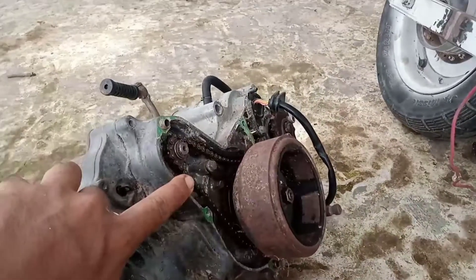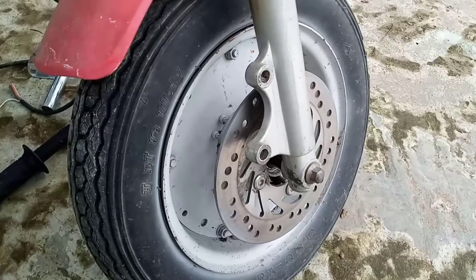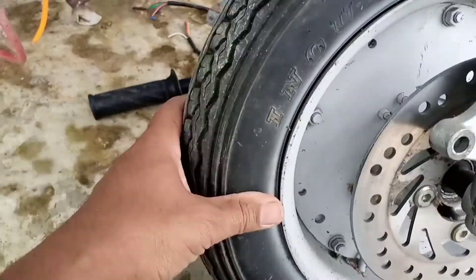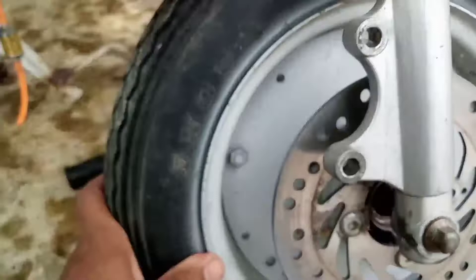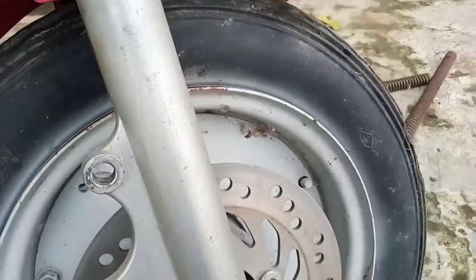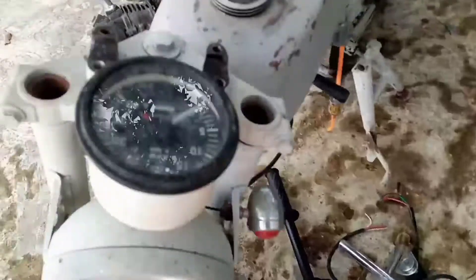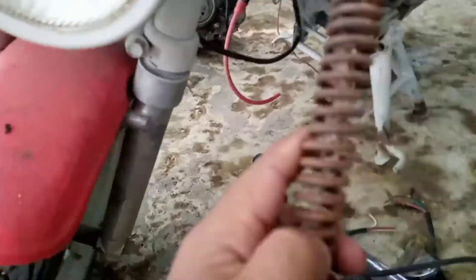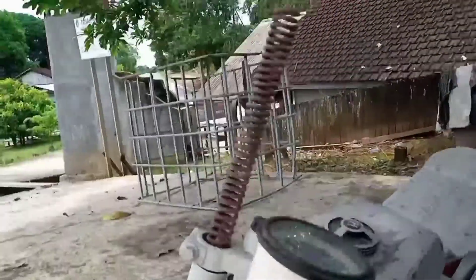Ini covernya ada, cuma untuk spoolnya udah nggak ada. 2 gram nggak ada. Untuk ban, ban-nya sih masih layak ini, ini pakai ring 10, ban Vespa, pelek Vespa ini. Untuk shock depan, ini nggak tahu tutupnya, nggak ada nih, nanti dibuatin aja. Sepirannya ada, udah karatan.